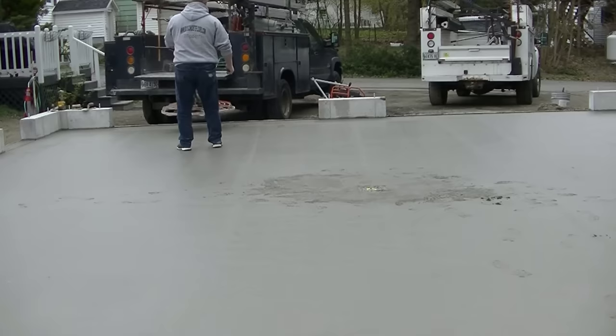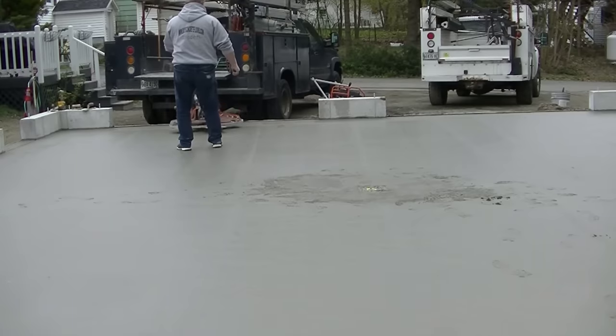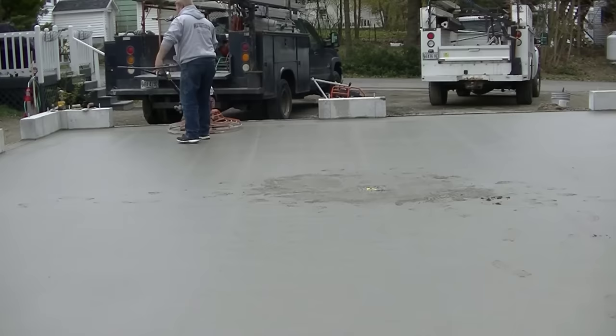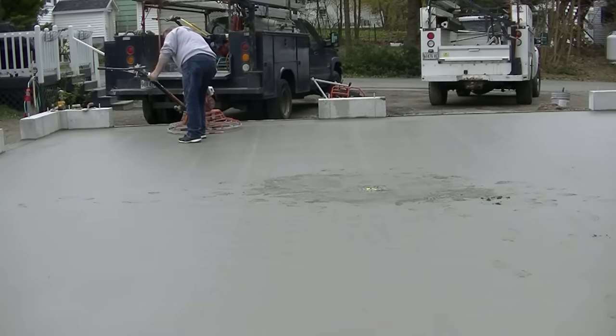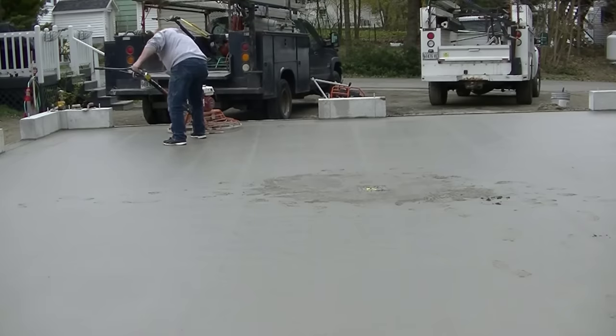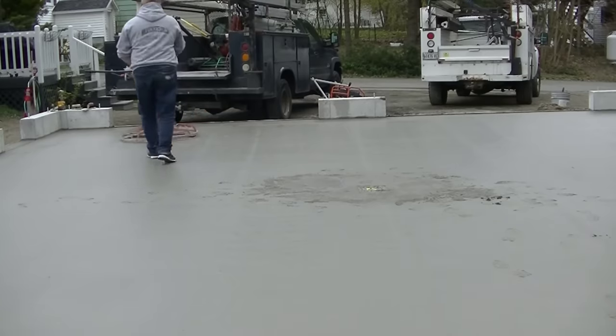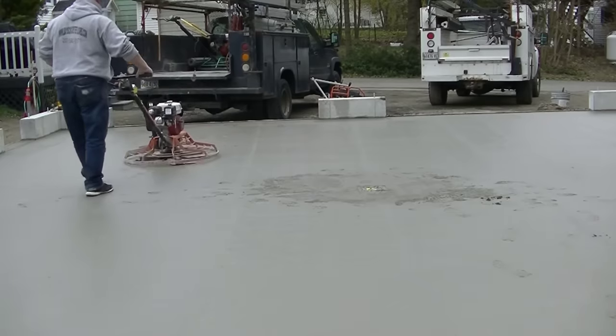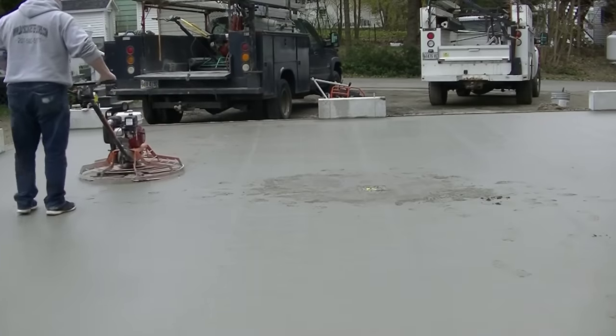We power trowel just about every single floor we do. Knowing the timing of when to get on the floor is key — there's a certain time when it's just right, and then there are all the other times when it's either too early or too late. Knowing the timing is really important for most finishers to understand if they want to be good at finishing. I go over all this in the Concrete Underground, so make sure you check that link below.